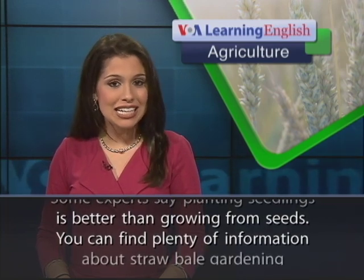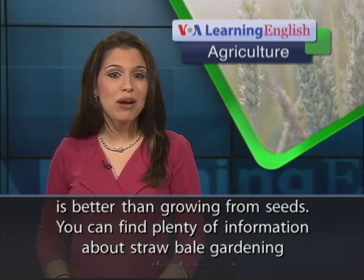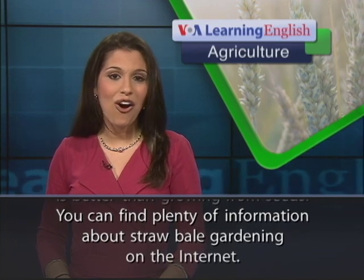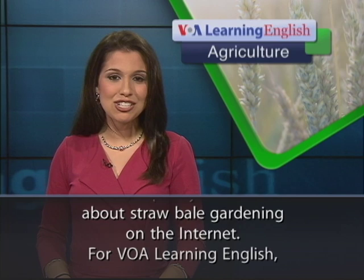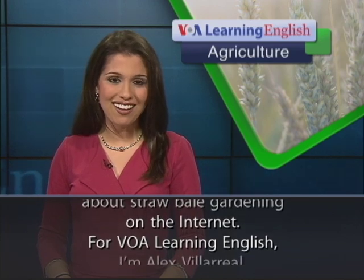You can find plenty of information about straw bale gardening on the Internet. For VOA Learning English, I'm Alex Villareal.